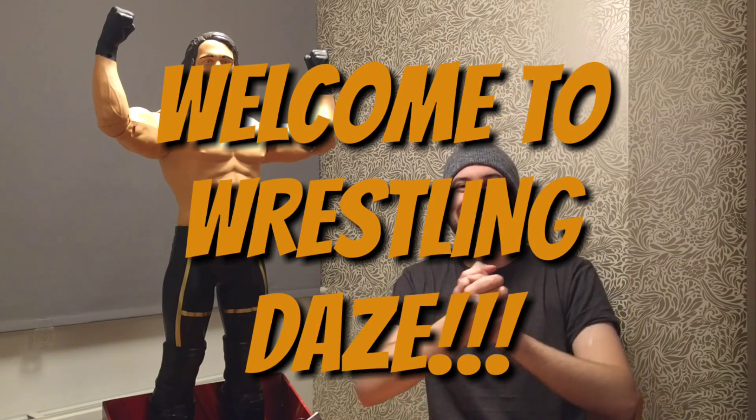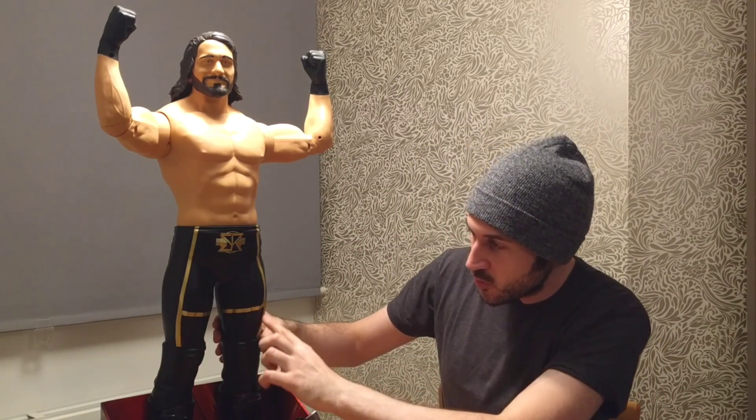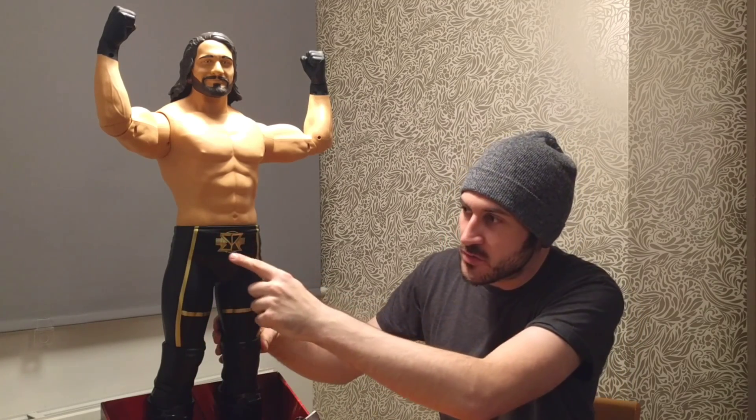Hey guys, welcome to Wrestling Days and welcome to this really exciting review. We've got The Man Seth Rollins with us — look at the size of this, 31 inches tall! It is absolutely phenomenal. The detail on this thing is really, really impressive. It's not Mattel, it's made by Jax, but they've done a fantastic job with it.